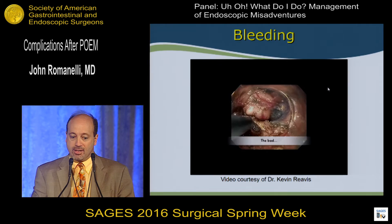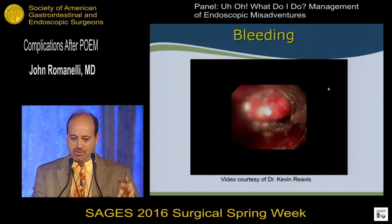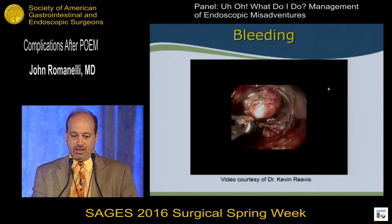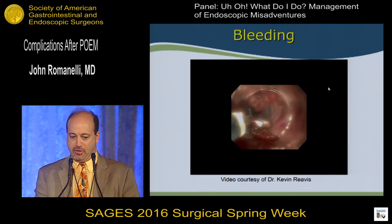Sometimes it's a bigger bleed — not quite a variceal bleed, but a pretty big vessel. You can see we're tamponading with the scope a little bit, which gives you time to take a breath and get the tools you need. Again, we're going to use the biopsy forceps. An advantage of the endoscopic cap is it's more difficult to splash the view with the bleeding, so you're more likely to stay in vision. The biopsy forceps was able to stop it.